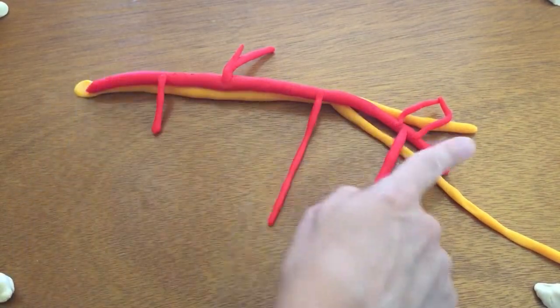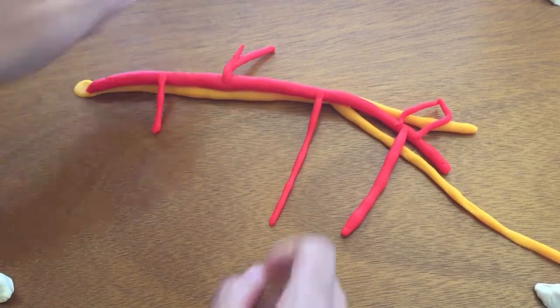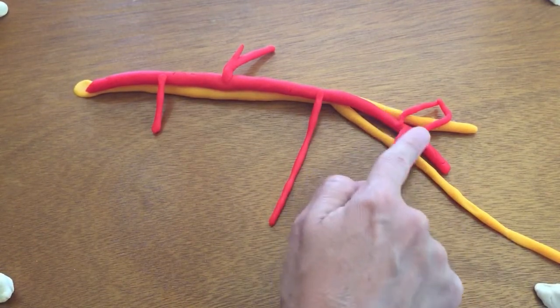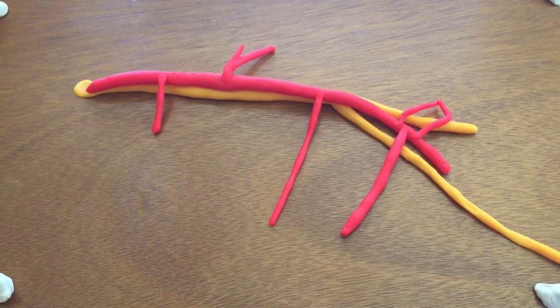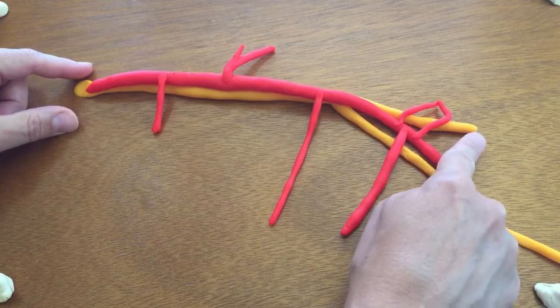So: axillary artery — first part, second part, third part — superior thoracic artery, thoracoacromial artery, lateral thoracic artery, subscapular artery, anterior and posterior circumflex humeral arteries. And these are all anterior to the posterior cord, which is splitting into the radial nerve and the axillary nerve.